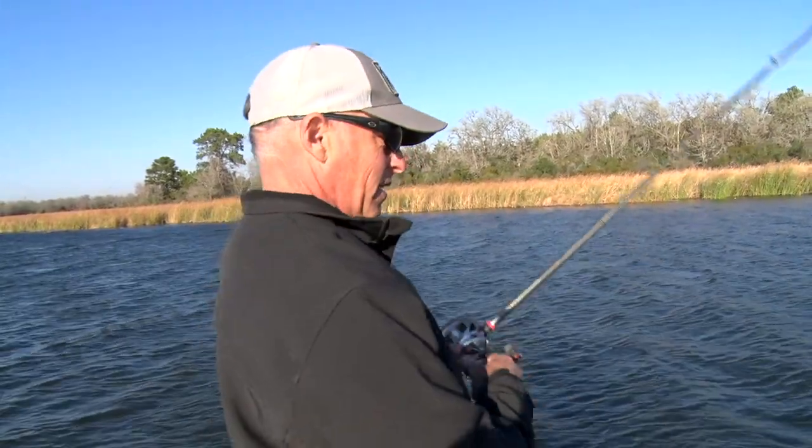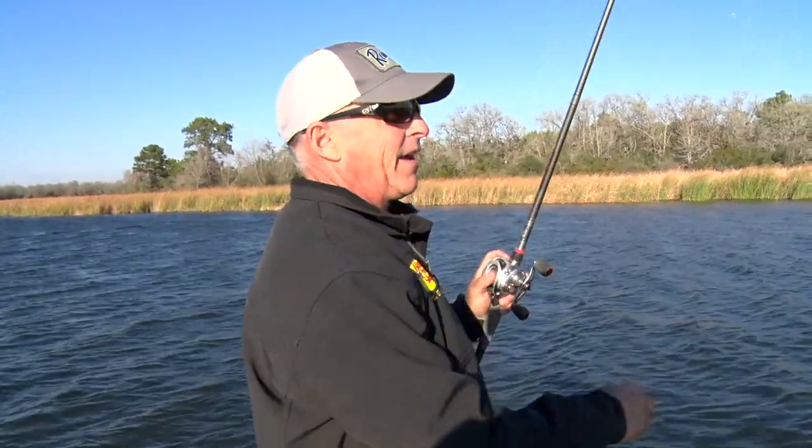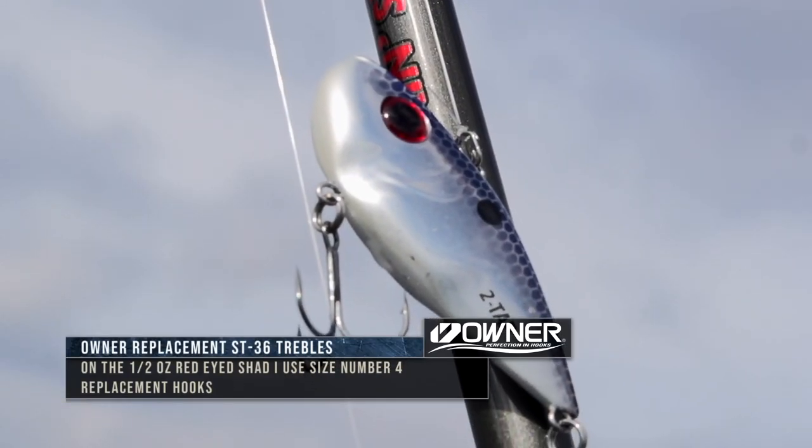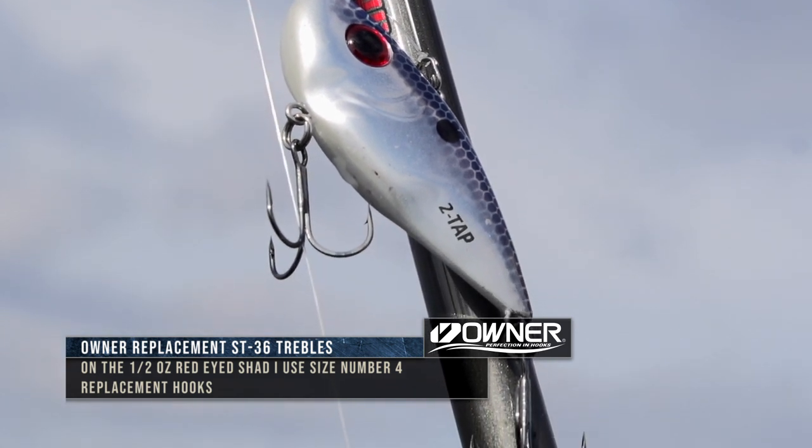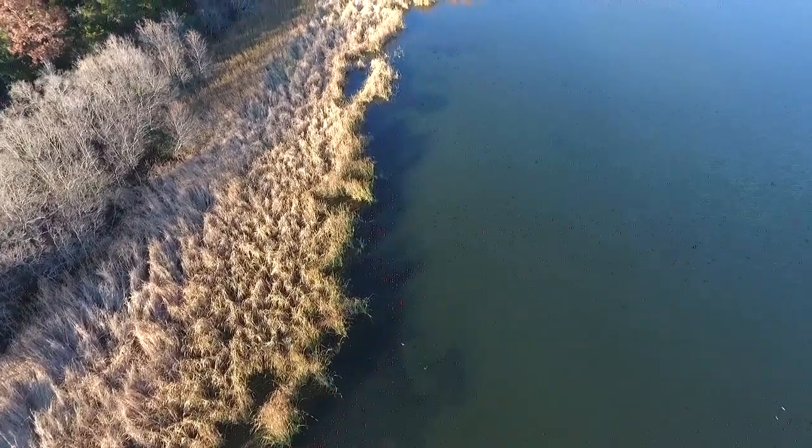One bait I really love early spring pre-spawn time of year is a red-eye shad. Why do I like it? Well, first of all, they bite it really good. They want that really tight wiggle. When you look at this bait in the water, it's a really tight wiggle.